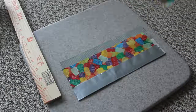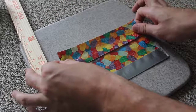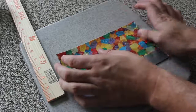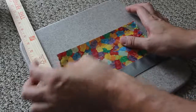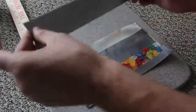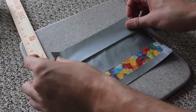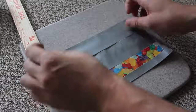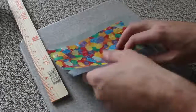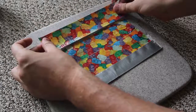Try to do it without any wrinkles, because the more perfect you do it — 'perfecter' I guess is a new word — the better it's gonna be. Then grab another gummy bear piece, align it, and smooth it out so you won't get wrinkles. Then grab the silver one again and place it.